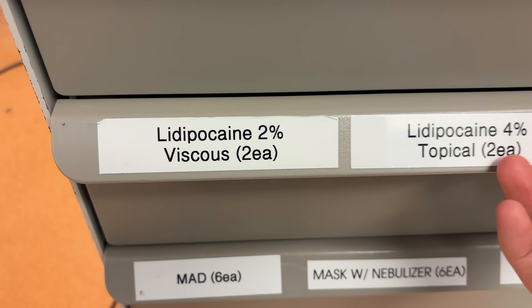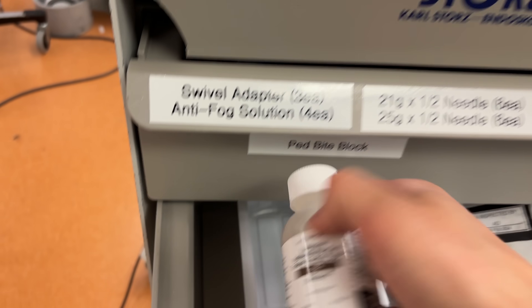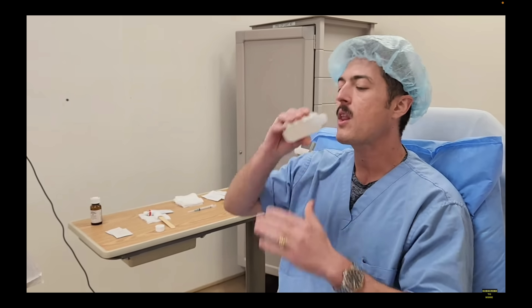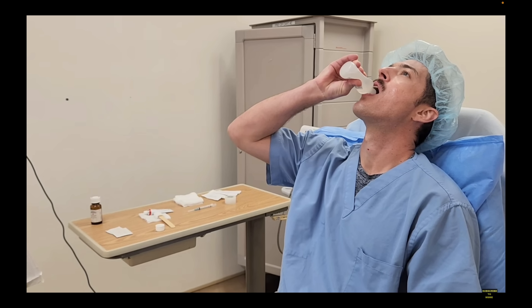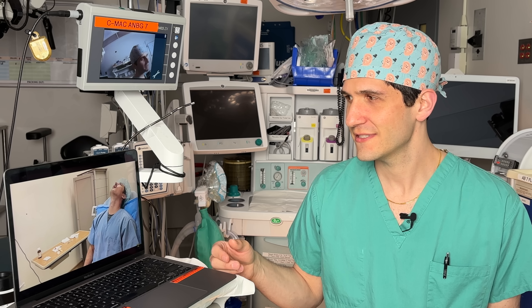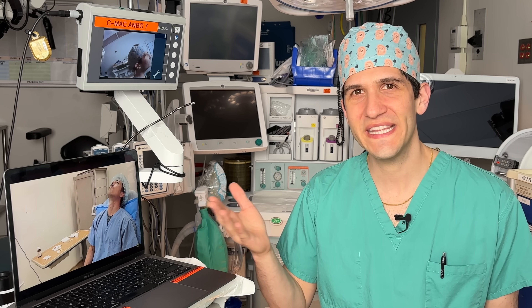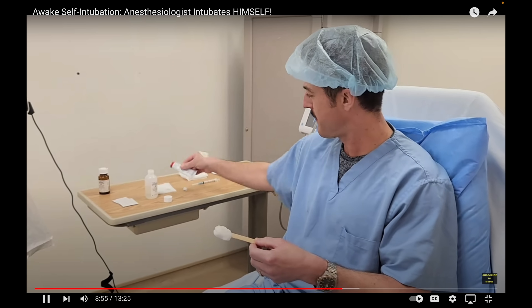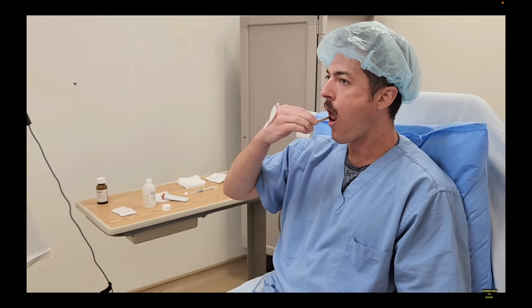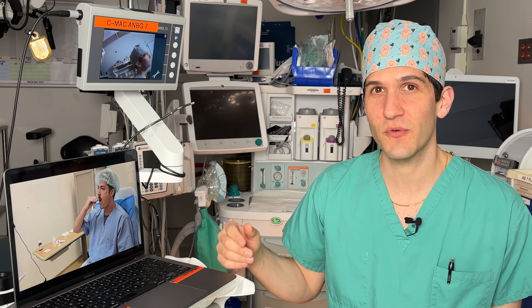The next thing you'll see is that he's going to gargle a different form of lidocaine, which again is just going to help numb the area that's going to be affected in the procedure. What he's about to gargle is called viscous lidocaine, and usually we measure out a specific amount. In doing this, he's numbing up the back of his mouth. Now he is applying some lidocaine to a piece of gauze attached to a stick that he's going to put in the back of his mouth to make sure the back of the mouth is as numb as possible before he gets started.